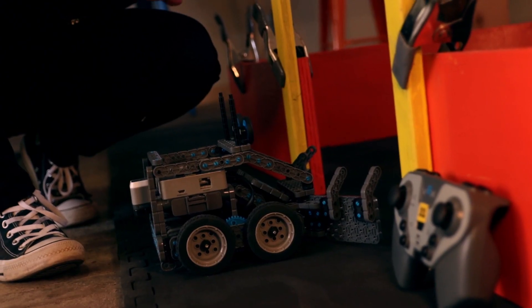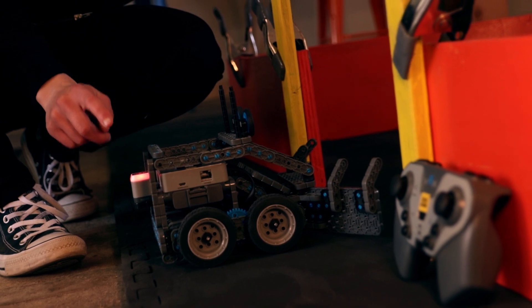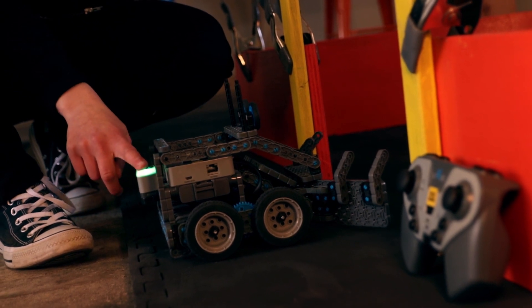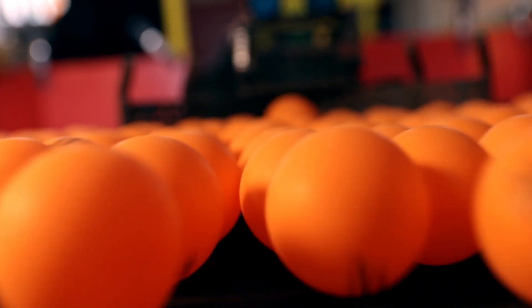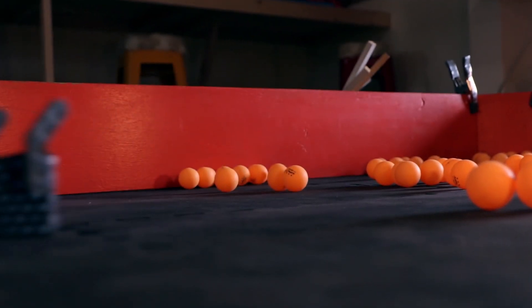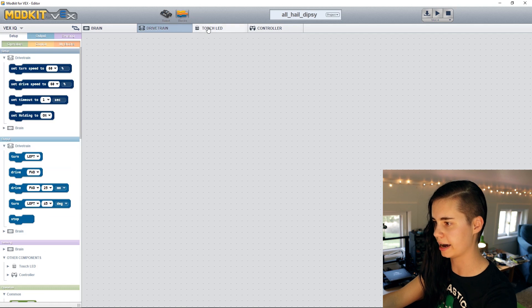Now we can download our teleop code and test it out — make sure your controller is on too when testing. Now we're going to write our autonomous code for Dipsey. When we run the code, the first thing we want is the touch LED to light up red to show the autonomous routine is not yet running. As soon as the battle starts, we hit the touch LED; it turns green to signal autonomous has begun. The robot will then drive forward across the battle arena and come back before teleop begins. Finally, the touch LED goes back to red when the 15-second autonomous period is over.